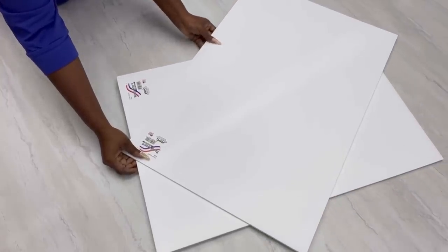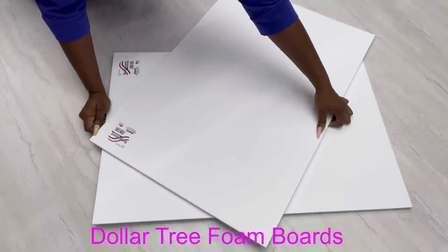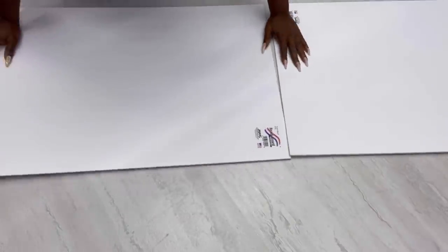For this project I'll be starting off with foam boards from the Dollar Tree. I'll be using two foam boards and they will be attached together with tape.